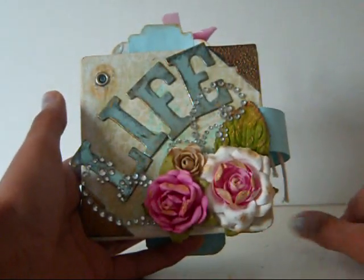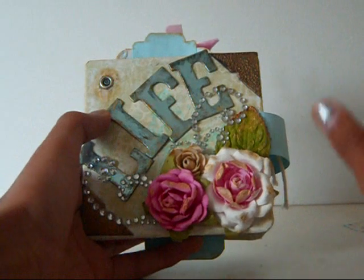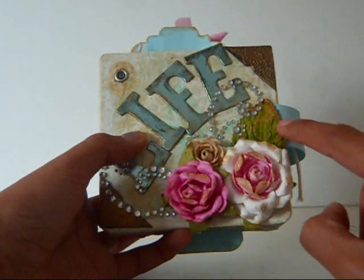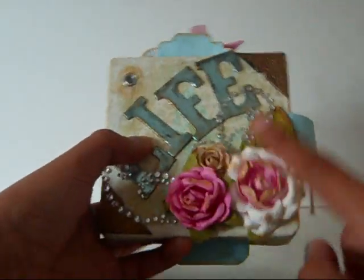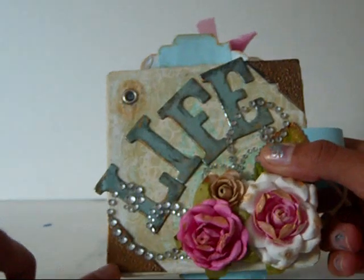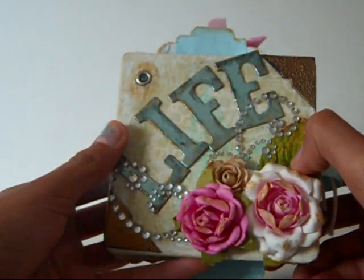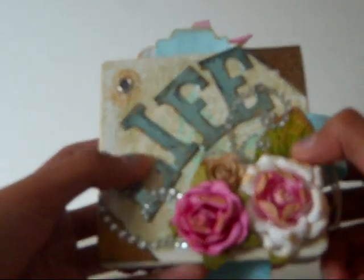If you guys have any tips on how to make a punch that might not punch anymore work, please let me know. I added one of the Recollections flowers, and all of these flowers I put gold paint on the edges, on the tips of them. These two corners here are chipboard corners from a chipboard packet from Joann's — it was in the clearance section. What I did was I painted them black and then put gold embossing powder on them and heated them with my heat tool a lot until the acrylic paint underneath started to bubble so they got this kind of texture.